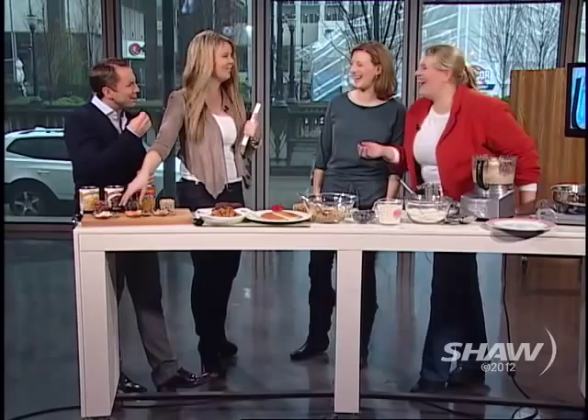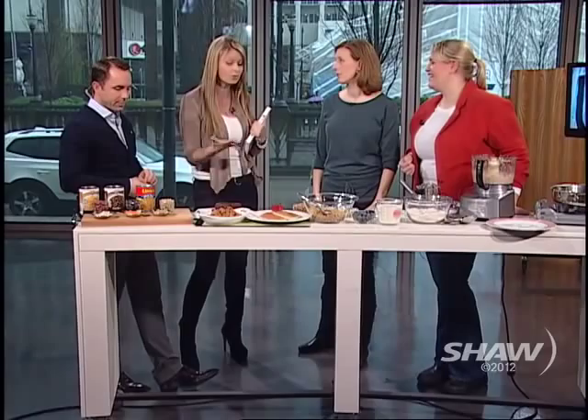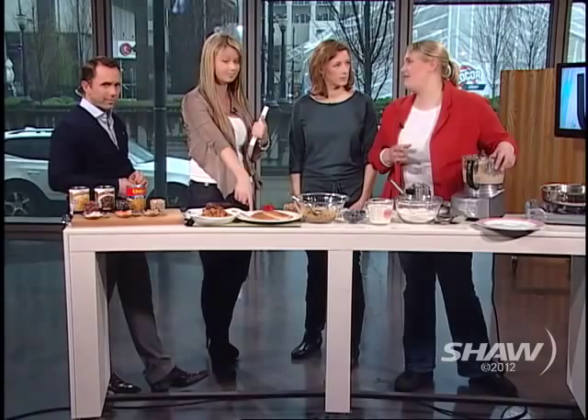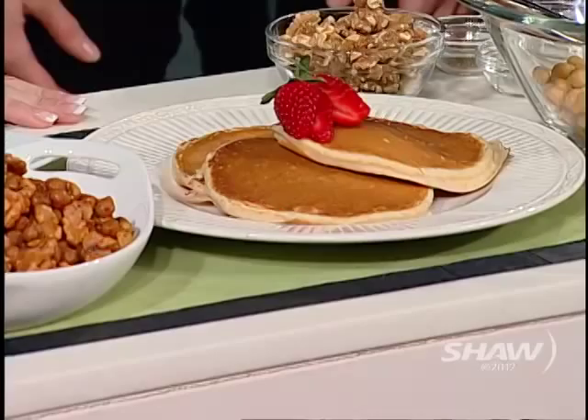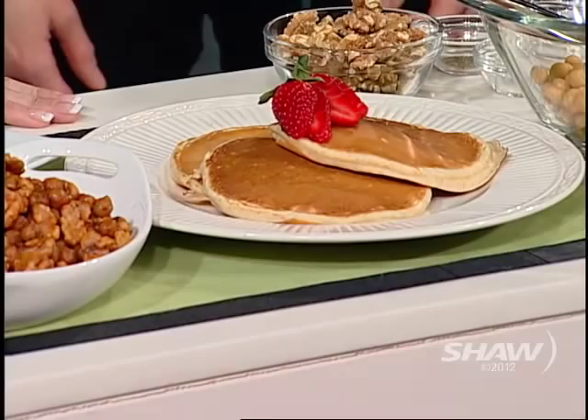People think of the typical meals they use black beans in, but they don't think of the really cool things you can substitute to make your meals a little healthier. We're going to start out with pancakes — everyone goes 'what?!' These are pancakes made with pureed white kidney beans. Beans are super high in fiber, which everyone wants more of, they're high in protein, and they have tons of vitamins and minerals.